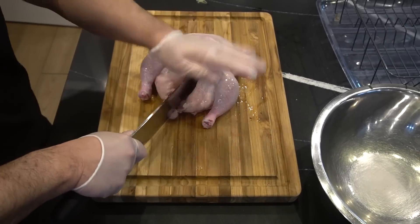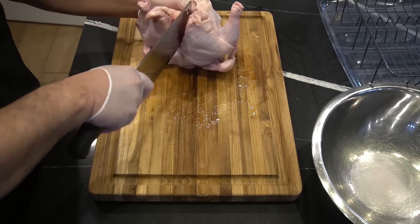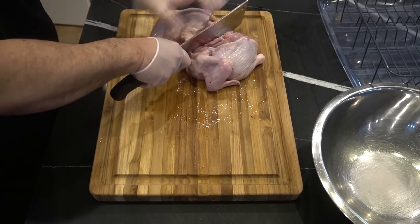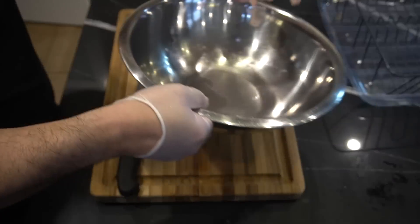We're just gonna chop this guy right in half here. Into a bowl it goes.